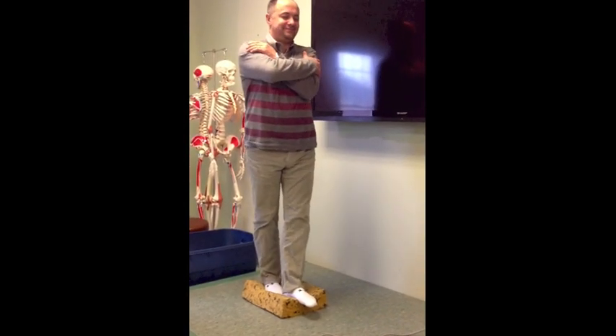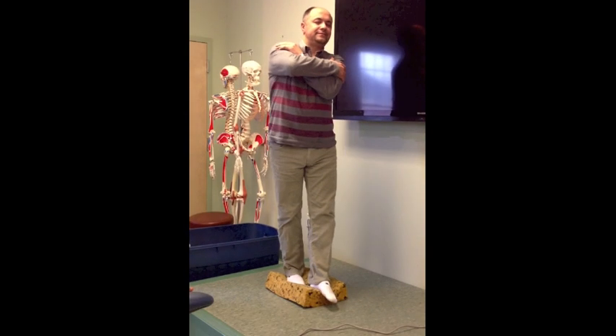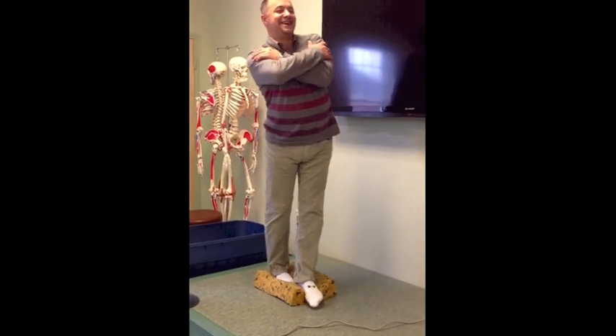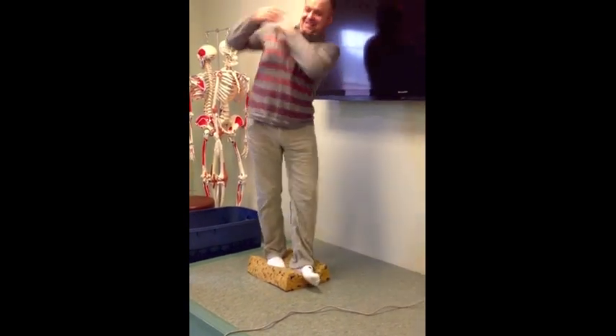Sharpened Romberg, eyes closed, non-compliant surface. That should be about 30 seconds. Totally, you're the winner.